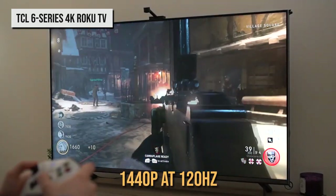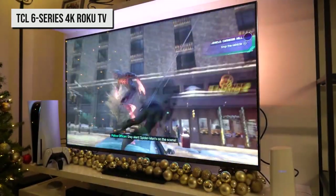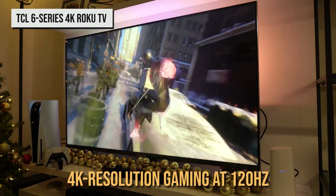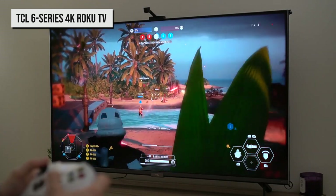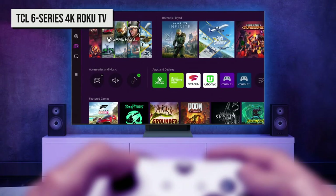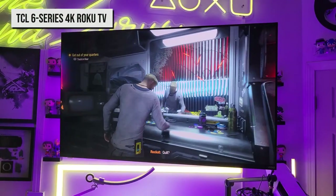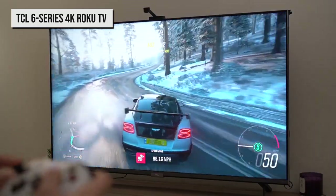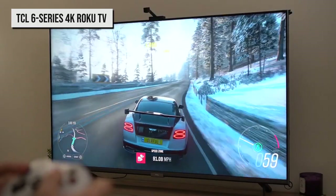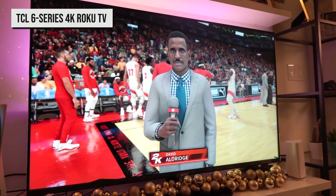TCL is putting a big emphasis on gaming capabilities. The prior Roku model topped out at 1440p at 120Hz, but now, as you'd hope so far into the PS5 and Xbox Series X lifecycle, the 6 Series can do full 4K resolution gaming at 120Hz. PC gamers can achieve an even higher peak variable refresh rate of 144Hz. Other TV makers like Samsung have also adopted 144Hz, and Vizio has even hit 240Hz at 1080p resolution. These companies are doing their best to appeal to console and PC gamers alike.